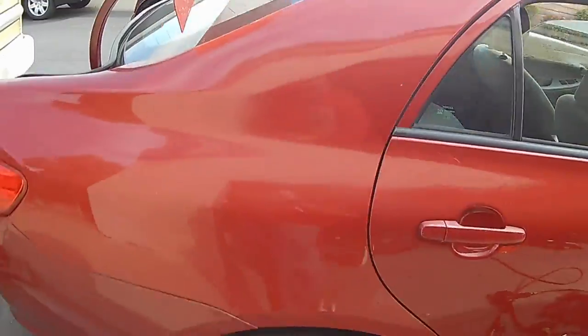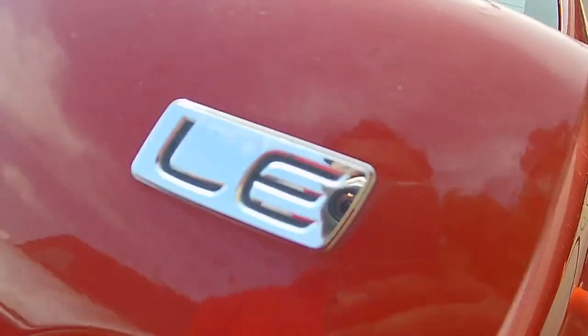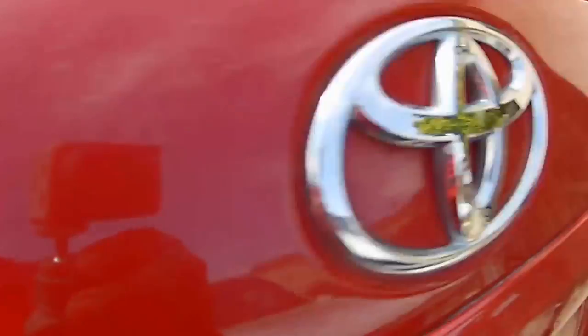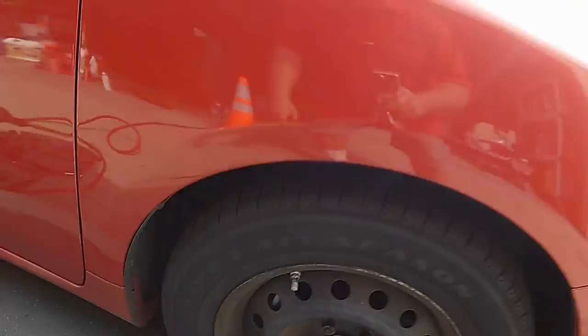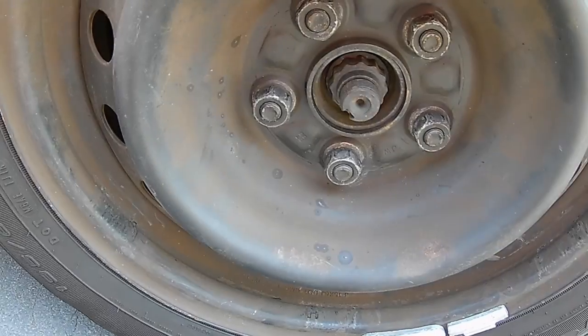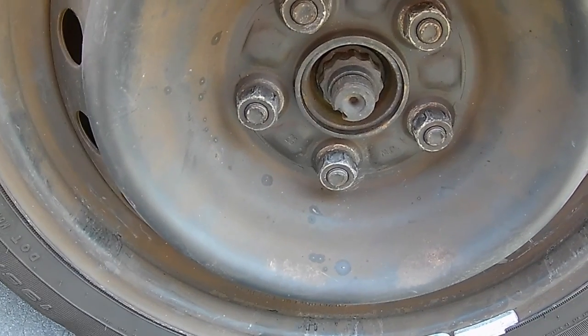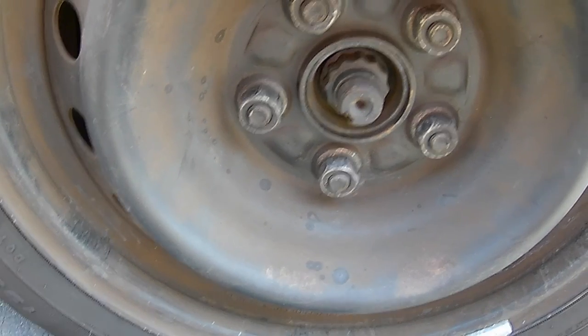Alright, today we're working on a 2009 Toyota Corolla. We're doing the front and rear driver's side and passenger side axles. The first thing we need to do — I'm going to do the passenger side; I already did the driver's side. The driver's side is a little bit harder than the passenger side because of the way the CV axle goes into the transmission.